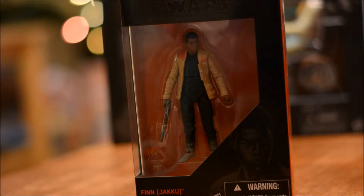Hi gang, welcome back to Daggy's Toy Box. Daggy back again. This time we got another Star Wars 3¾ Black Series — the now Walmart exclusive Black Series. This time we have Finn from The Force Awakens.